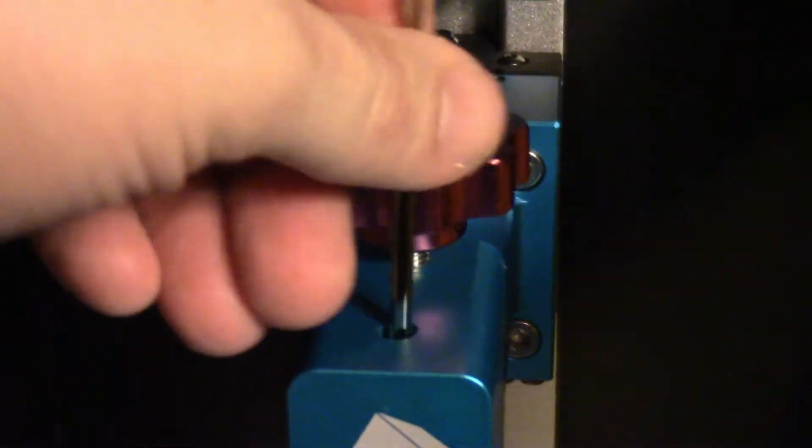One thing I forgot to do — and I have to find the tool — is you have to loosen this up first, otherwise you'll crack the screen. It's a little tricky doing it one-handed holding a camcorder. Now that it's loose, you can see that it moves. Turn it back on.